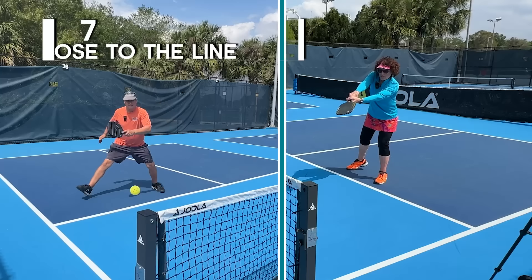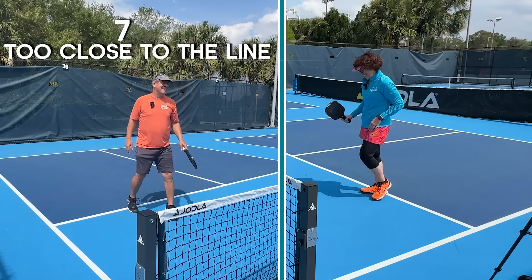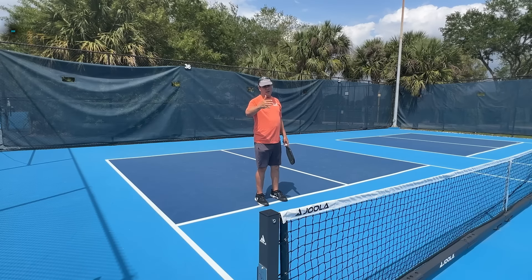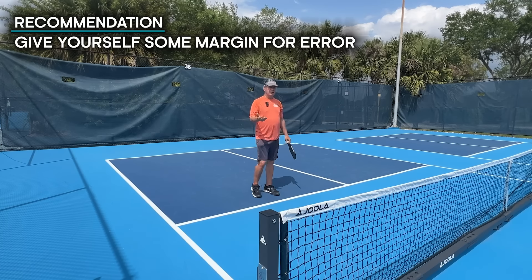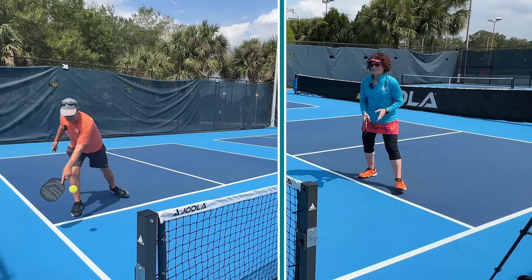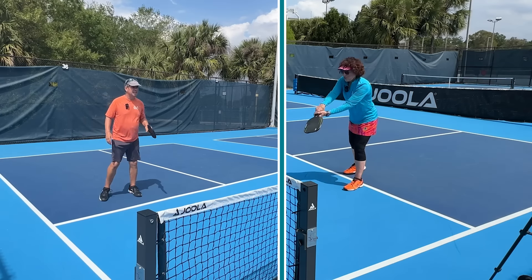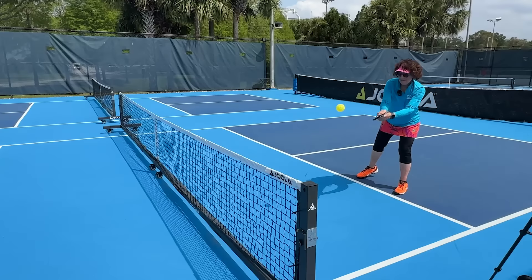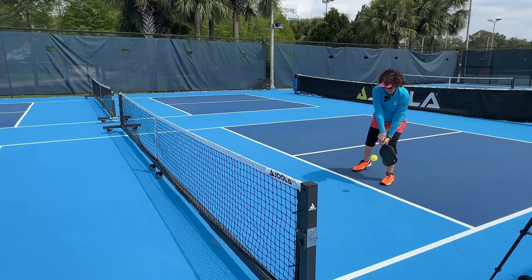Another common mistake on the backhand dink is getting too close to the sideline, which causes frequent errors. Instead of trying to hit right on the line every time, give yourself some margin — a couple of inches, three, four, or five inches inside the line — depending on your level of proficiency, to avoid unnecessary mistakes like hitting the ball wide. And on a windy day, you especially don't want to be too close to the line, because you never know what the wind will do to that dink.